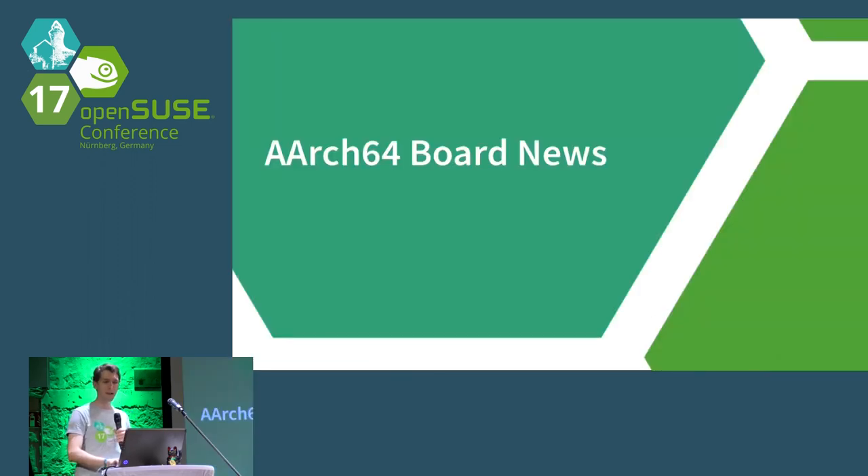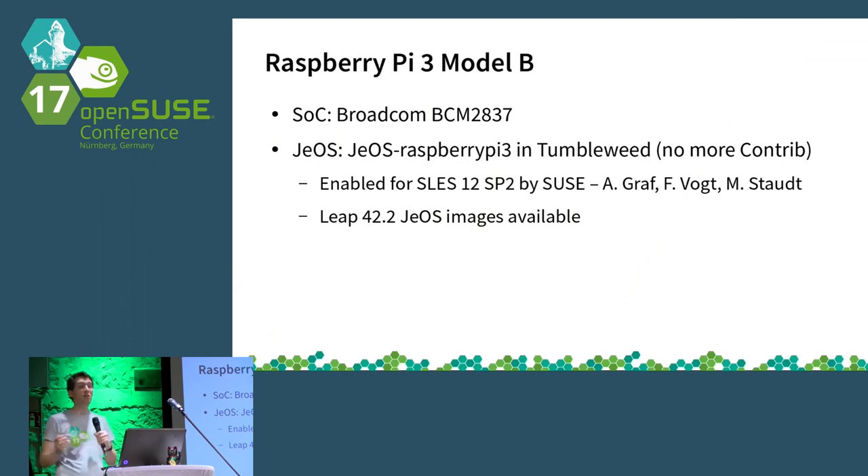Moving on to 64-bit territory: the Raspberry Pi 3. We don't have one here today with a display, but serial output can be shown after the talk. We had Raspberry Pi images based on the 4.2.2 kernel around mid last year; by now it's available and built in factory with the factory kernel. A notable difference: the factory image does not contain Wi-Fi support, whereas the 4.2.2 image has backports by SUSE that enable this. Thanks to Alexander Graf and Fabian Vogt for their great work on those images.